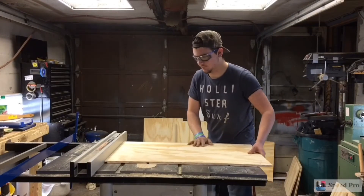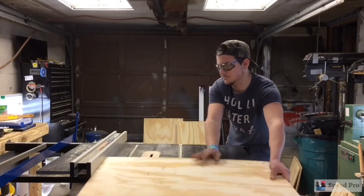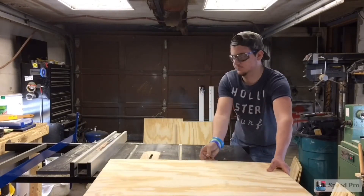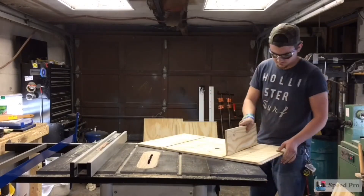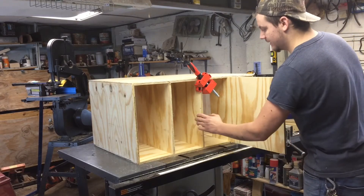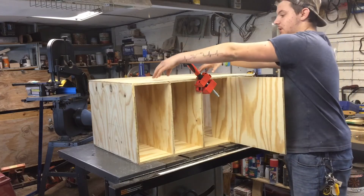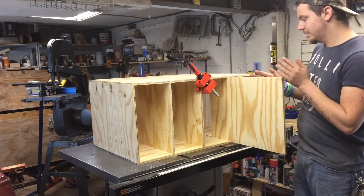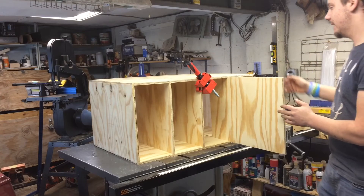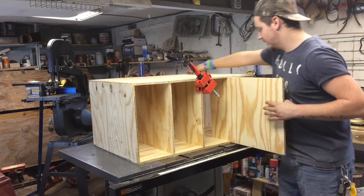Then I flip it around and make the other dado so it's even on each side. I put the three shelves in on the bottom with the sides not on yet. I tried putting the top on and since it's plywood it's bowed, so I got one in with corner clamps and slid the next one in.